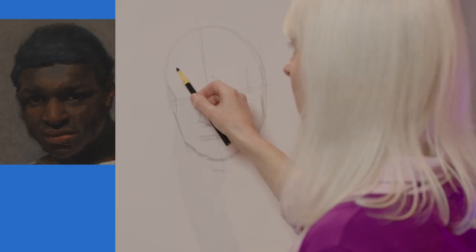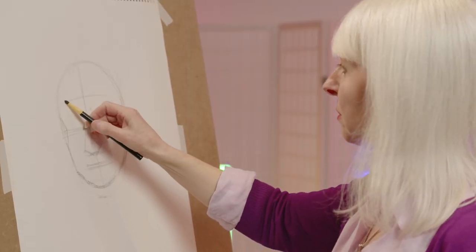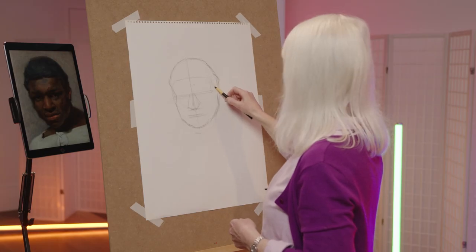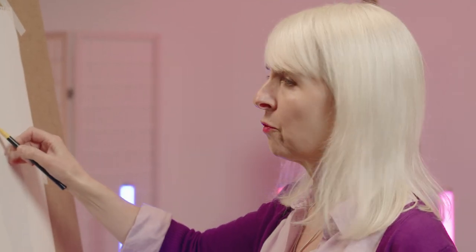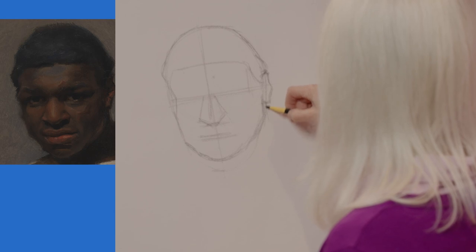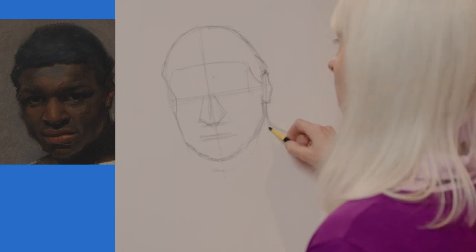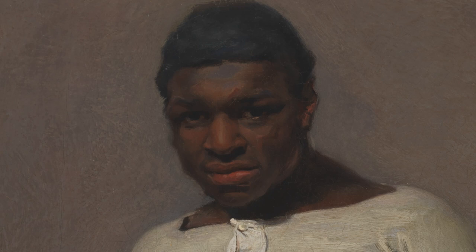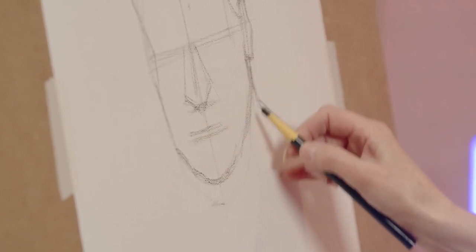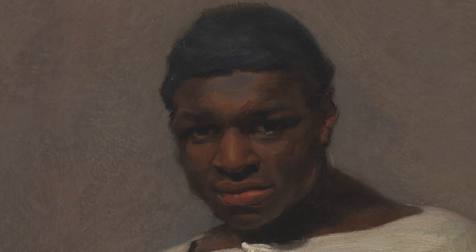I'm going to now focus on the hairline and the ears. His hairline is actually quite low, so I'm just going to get the basic shape of the hairline. When you're drawing, you try and draw whilst keeping an overview of everything. So even though I am drawing the hairline, I'm trying to look at the hairline in relation to other parts of the head. I'm also going to draw the side of the neck and the shape of that shoulder. If you look closely at the picture of Jem, you'll see the shoulder sort of starts level with the bottom of the nose. So it's me looking at one thing in relation to another, and that really helps if you do that.